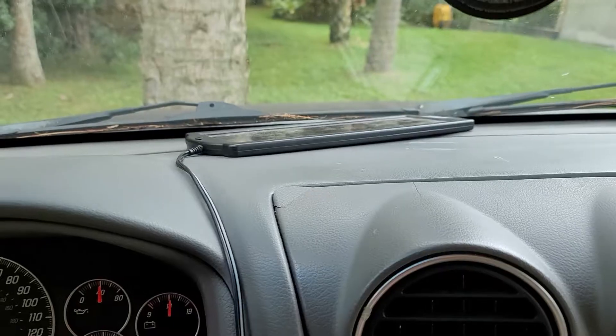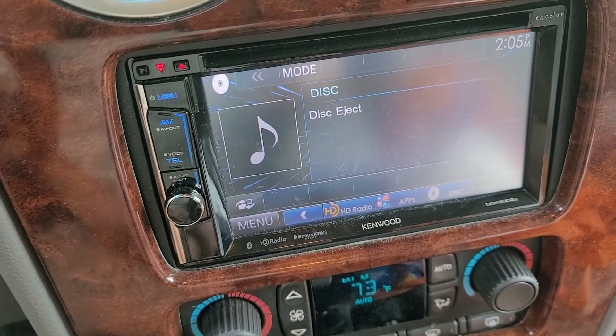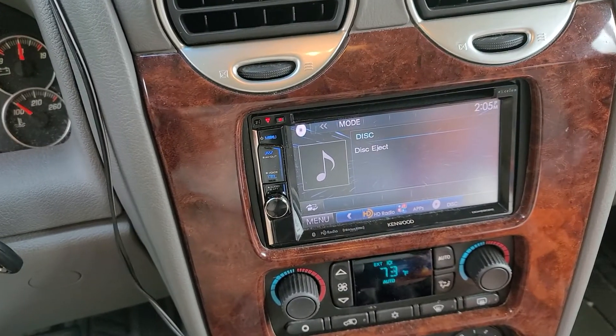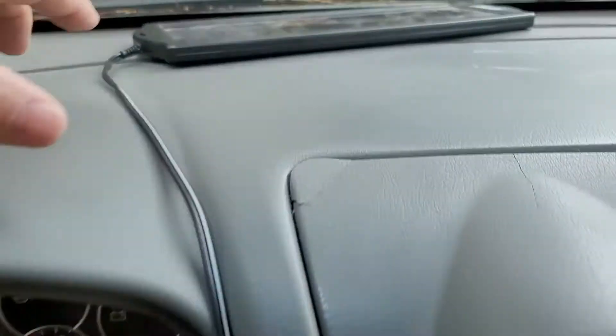I'll include a link in the description below for this solar charger — and another solar charger — but that will cure you from ever getting a DC wiring offset fault again. Basically, I'm driving this car once a week or less now, and that's why the battery goes flat, so keeping it topped off with a solar charger.